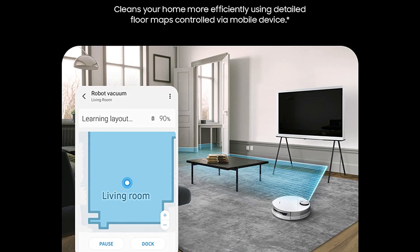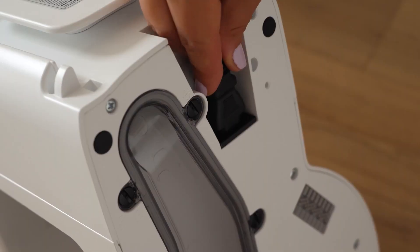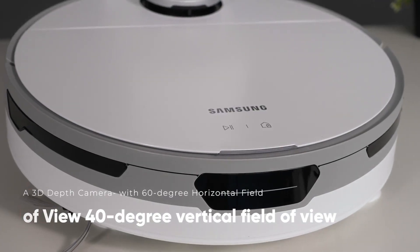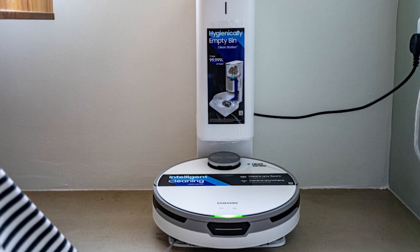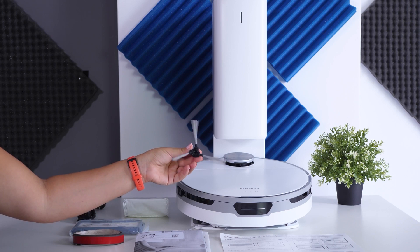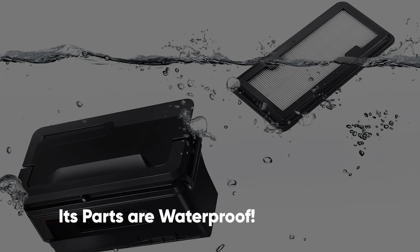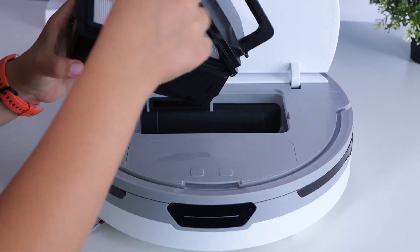The Samsung JetBot Plus has a range of sensors to navigate around a home without bumping into anything. The first is a 3D depth camera with a 60-degree horizontal and 40-degree vertical field of view, scanning the area one meter wide in front of the vacuum to detect and avoid objects as small as one centimeter. All its parts are also waterproof, so you can soak them in soapy water and they'll be good as new after cleaning.